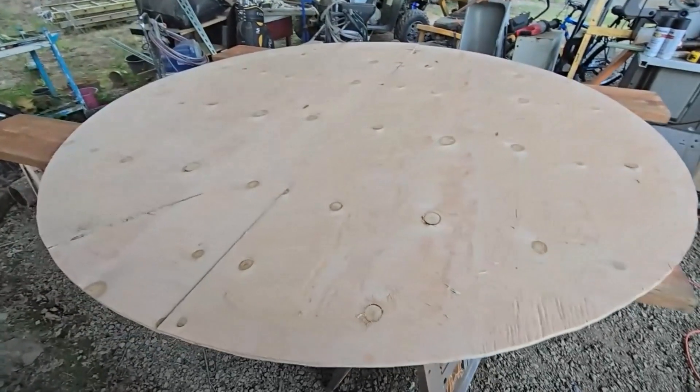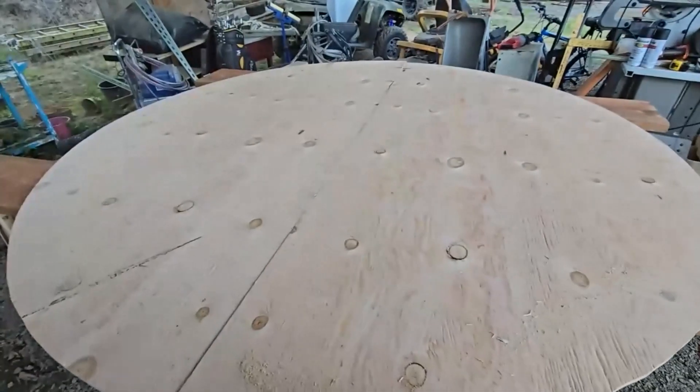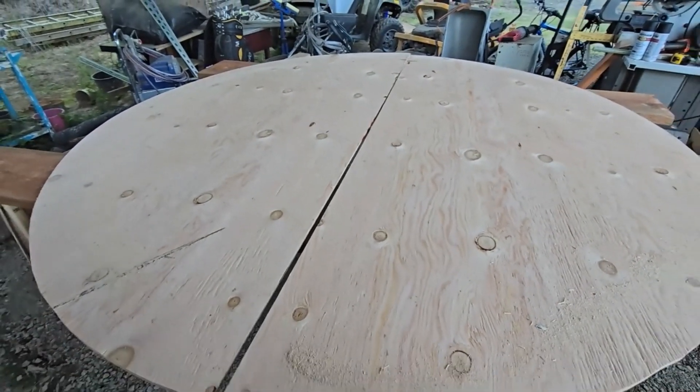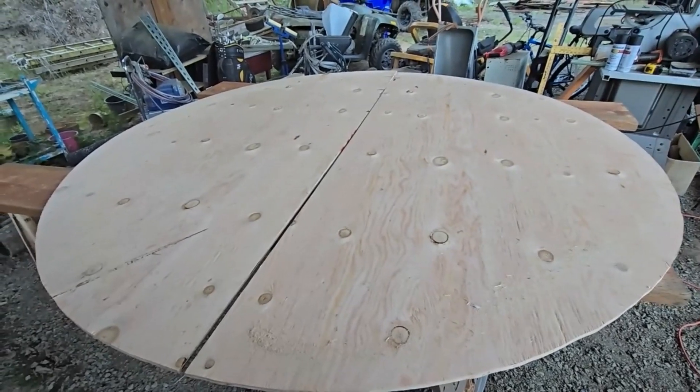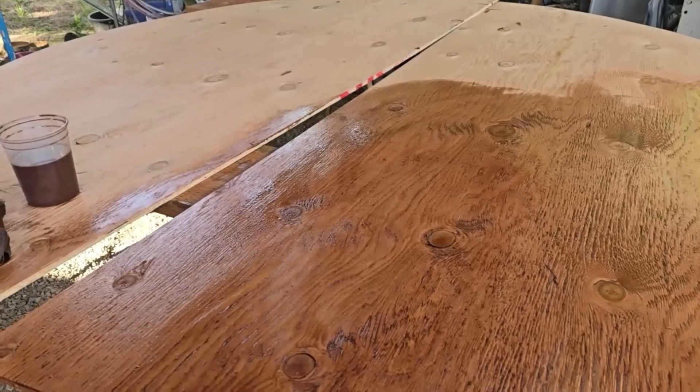Halfway done with the first one, and there's our seven-and-a-half-foot-tall circle. Basically I took two pieces of plywood, put the reel on them, outlined it, and that's what we got.